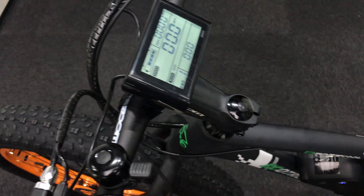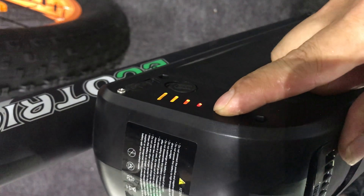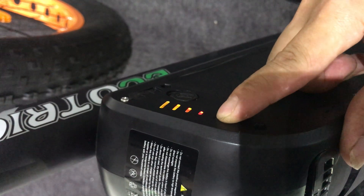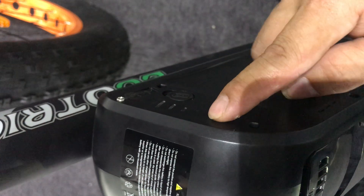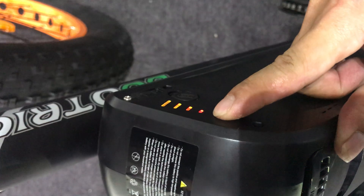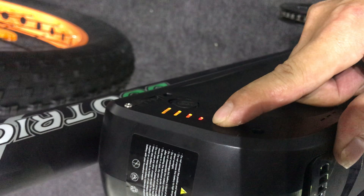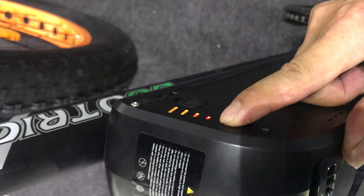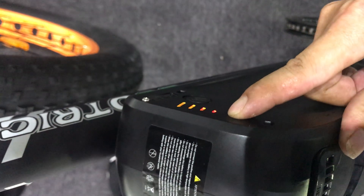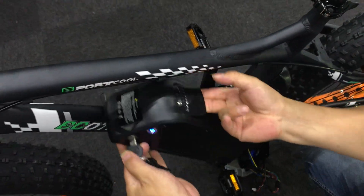But if you followed those steps and your display still doesn't work, you should check this place. Press the button and you'll find four lights. If you can only see one small red light, it means the battery needs to be charged. If you can see more than two lights, it means there are some problems with the battery, and you should check the output voltage of the battery.